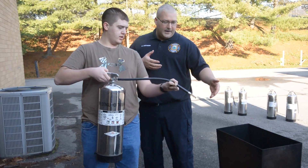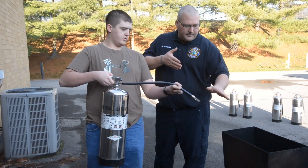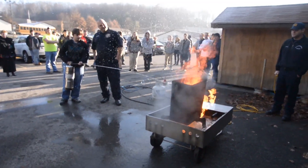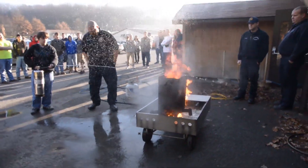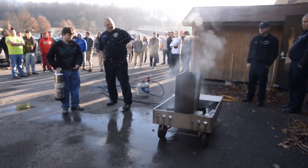This would be too close if there was actually a fire, but we need to get the water stream applied into the trash can. Put it in the can. We got it — we're getting it in that can.